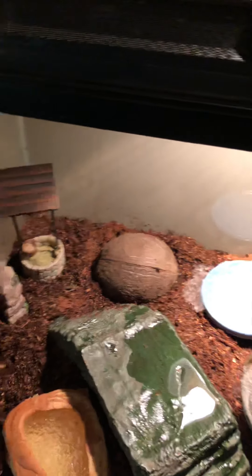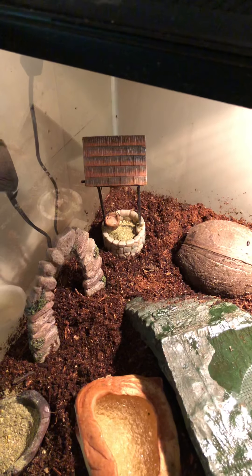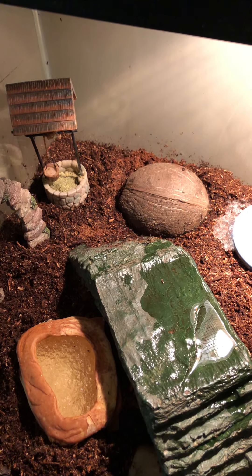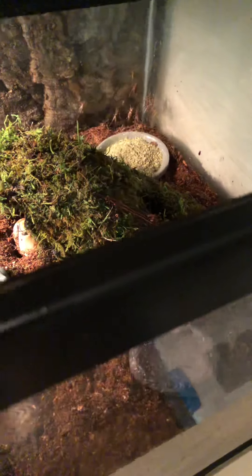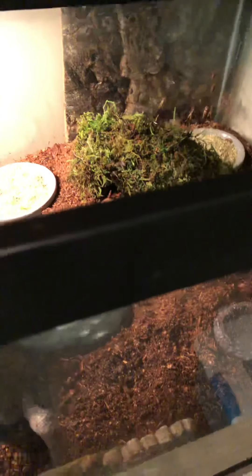You don't have to have an expensive enclosure. I got this tank at Petco when it was a dollar a gallon, and if I remember correctly the lid cost more than the tank. I've had this tank for six years without a problem. I think it's an actual aquarium tank, so it never leaks.